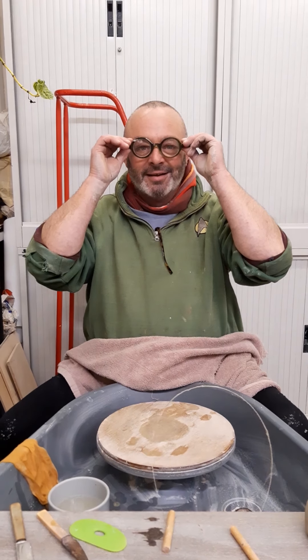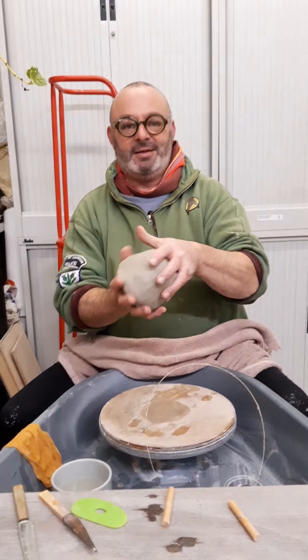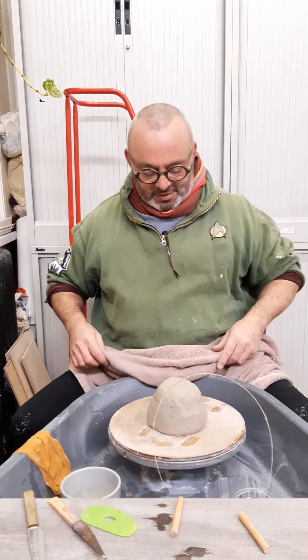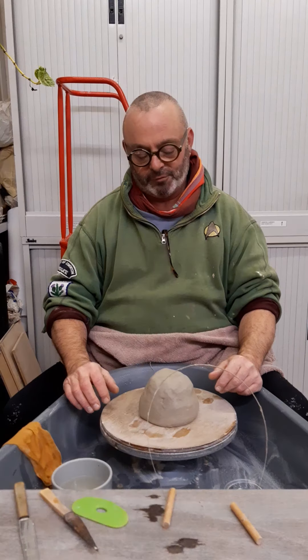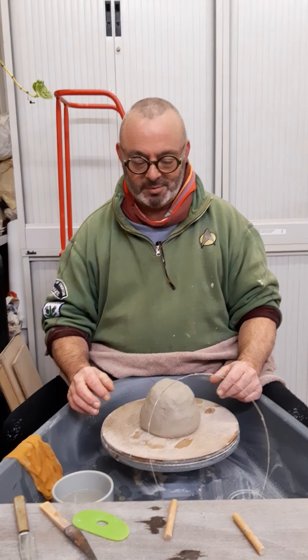Hi there! Just wearing my important throwing glasses so that I can see what I'm doing. I've now got my clay, which I've made into a nice shape, and put it on the wheel. I've got a wooden bat here on the wheel head so that when I've thrown this I can take it off and throw something else. I'm going to make a large-ish salad bowl or fruit bowl because it's relatively simple to do and it's big enough for you to see what I'm doing.